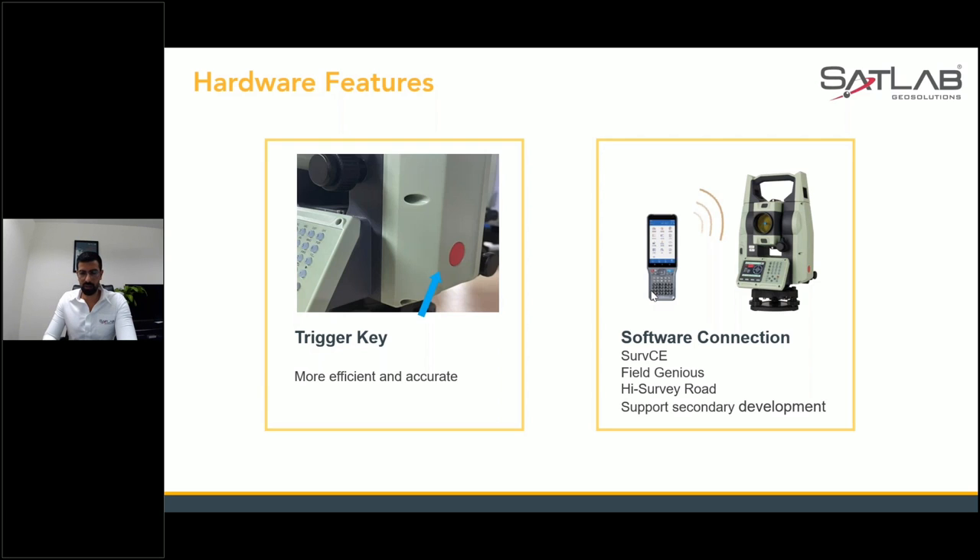Even if you have been working with these software packages and are more comfortable using them, you can just make a Bluetooth connection and work directly on those software platforms as mentioned.